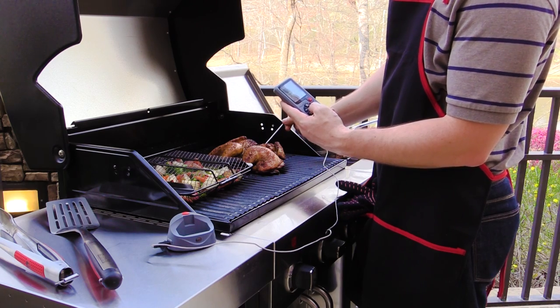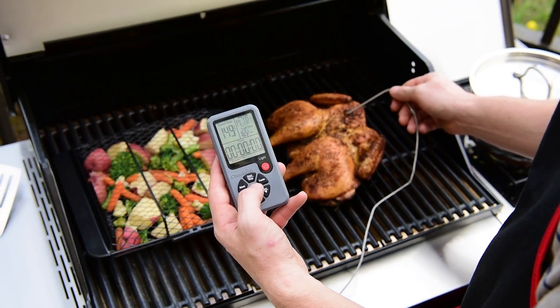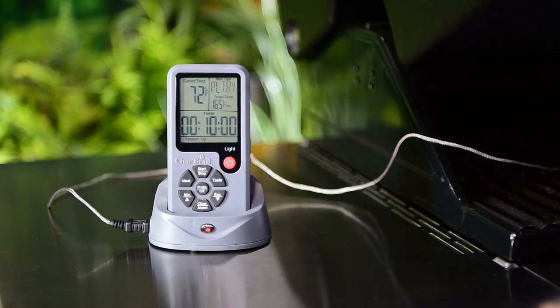An error in placement can result in undercooked food. The Charbroil Cold Spot thermometer eliminates any guesswork. You can also adjust the probe to display the temperature of the tip sensor for precise readings, and the clip-on wireless remote allows you to go hands-free for prep work.